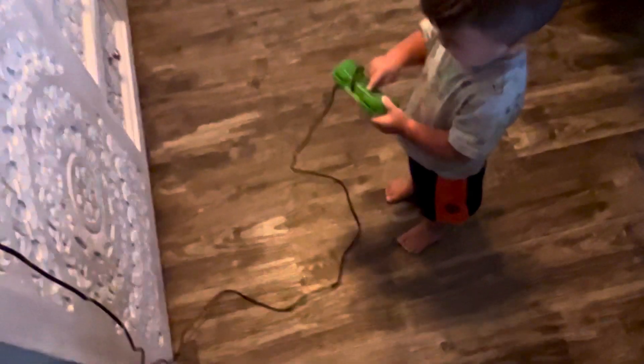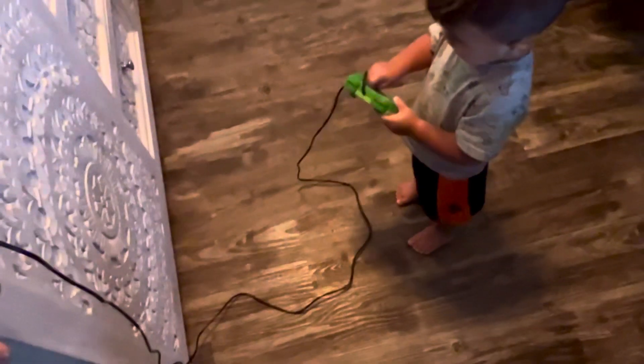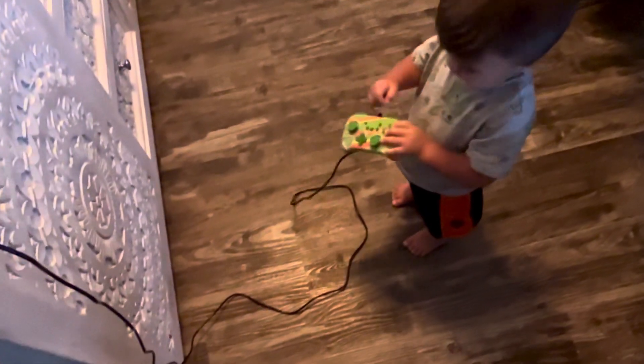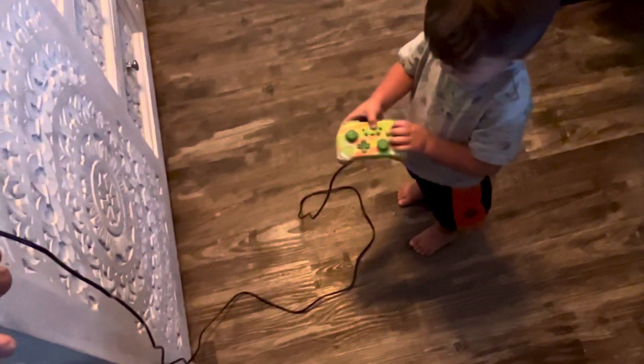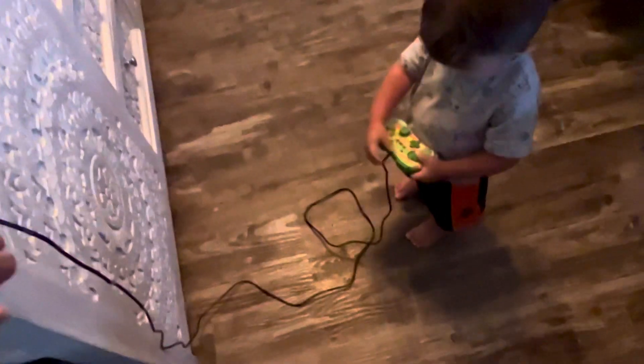Good morning. This might just be in my mind, but I feel like the response for your key inputs when your controller is plugged in is way better — that's just my opinion. So this is my setup; I think I might just try using the cord again with my PlayStation.